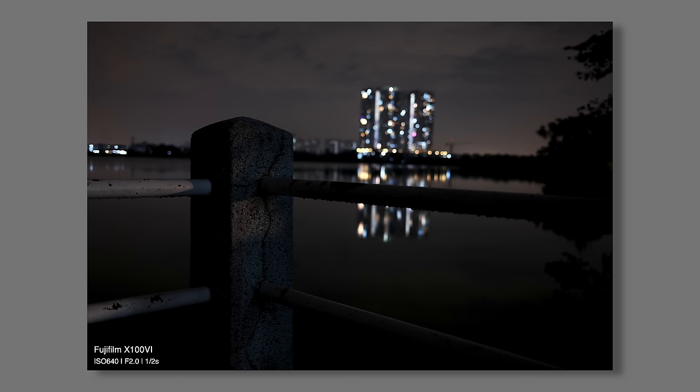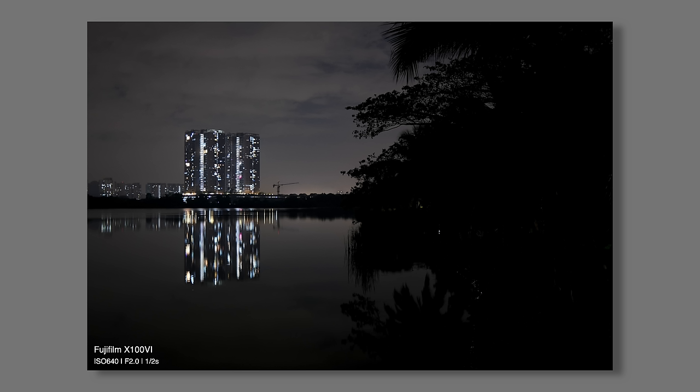It's got IBIS — with six stops of internal stabilization. On a 23mm lens, I can quite consistently get sharp handheld images at half-a-second exposure times. Of course, image stabilization is a good thing under any lighting condition.